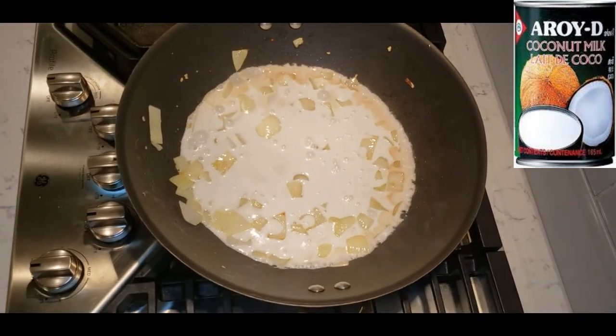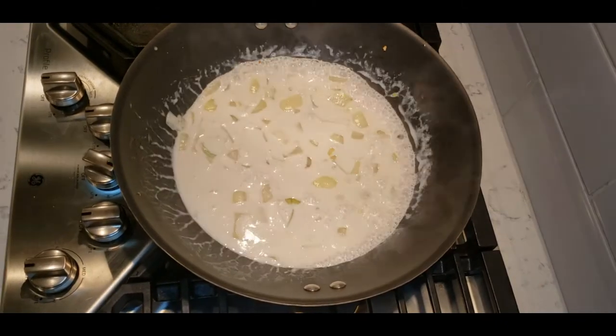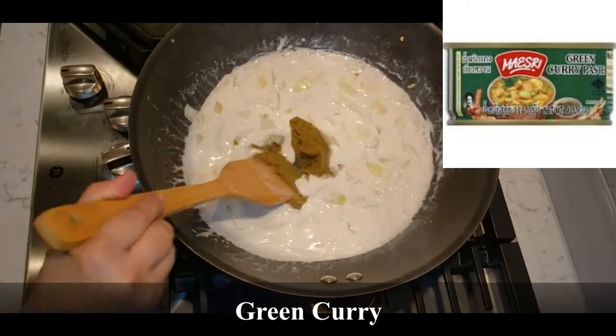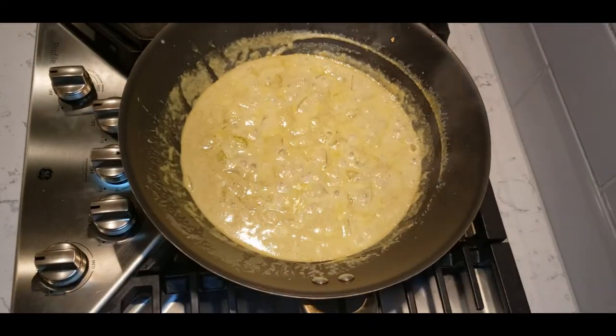Add the coconut milk, reduce the heat to medium, and allow it to simmer and thicken for approximately five minutes. If you have them available, add a few kaffir lime leaves. After approximately five minutes of simmering, add in the green curry paste and stir so it is well mixed together with the coconut milk.